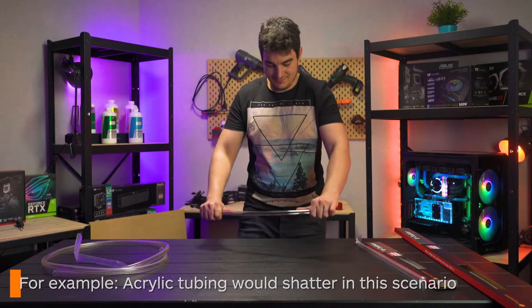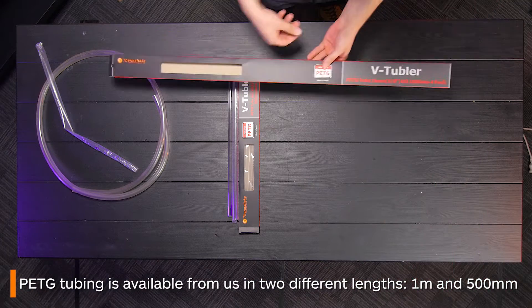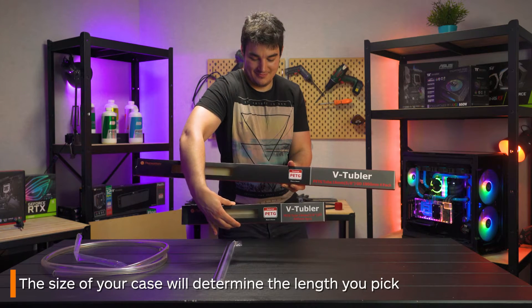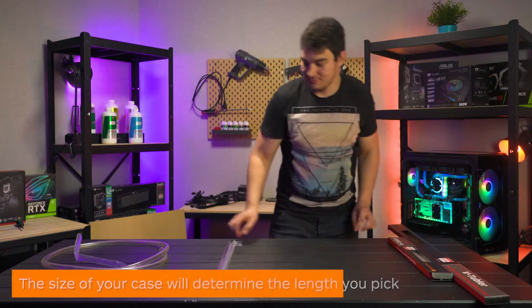You can also cut PETG using a rotary cutter. Here at Thermaltake we have two different lengths of PETG tubing available: 1 meter and 500 millimeters. The size of your case and the layout of parts will determine the size you should pick, so a bigger case will usually need bigger tubes.